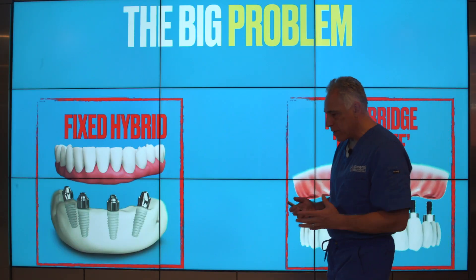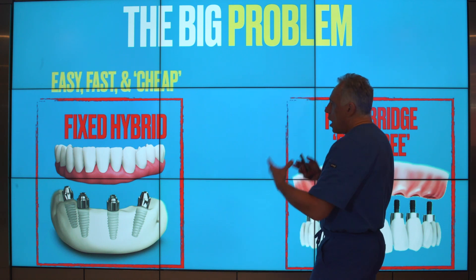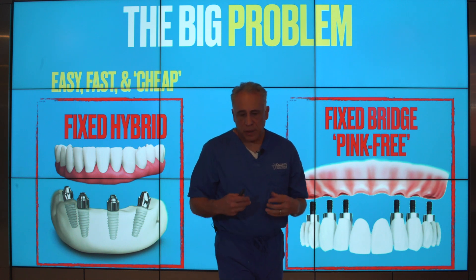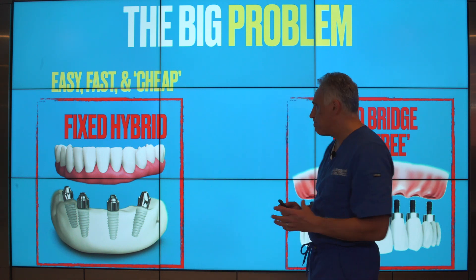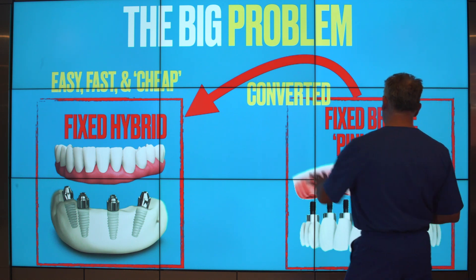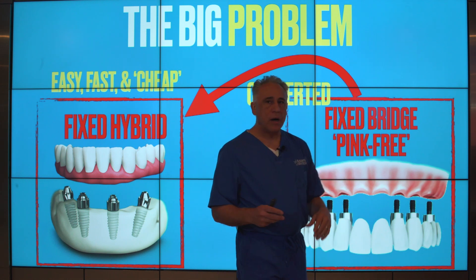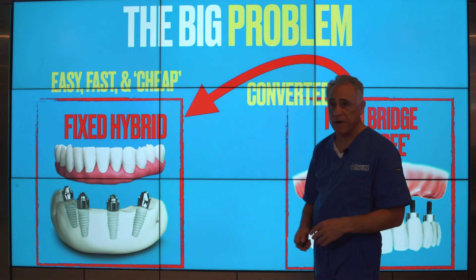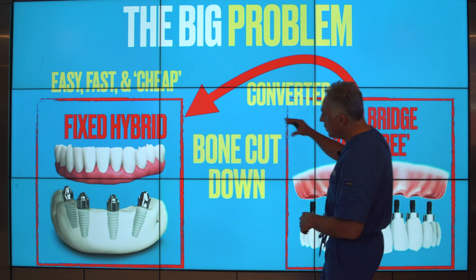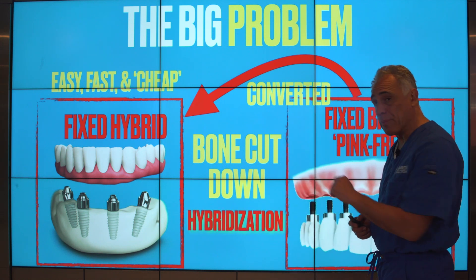But there's a big problem that's been happening. Because of various trends in implant dentistry, a number of patients are being offered the fixed hybrid approach because it is easy, fast, and cheap. Unfortunately, some patients who are candidates for the fixed bridge pink free type of treatment are inappropriately converted to a fixed hybrid design. This is done by cutting down their bone and gum tissue — a process that we call hybridization.